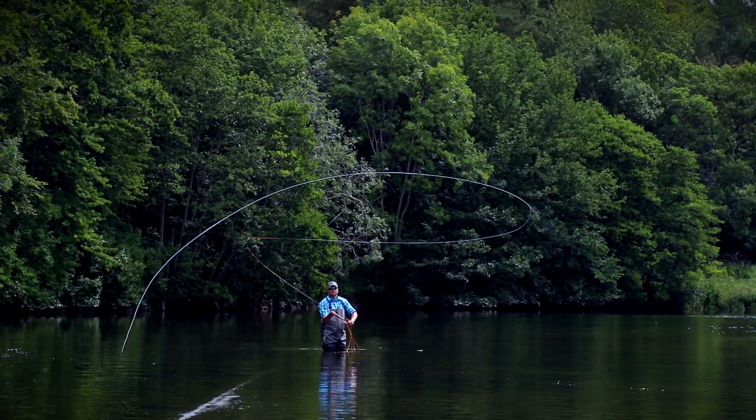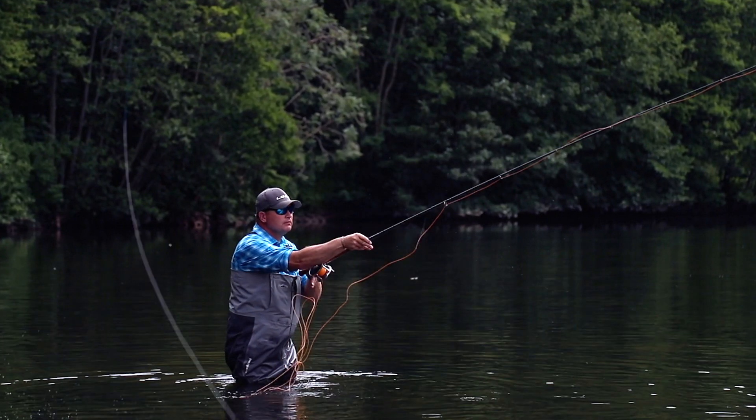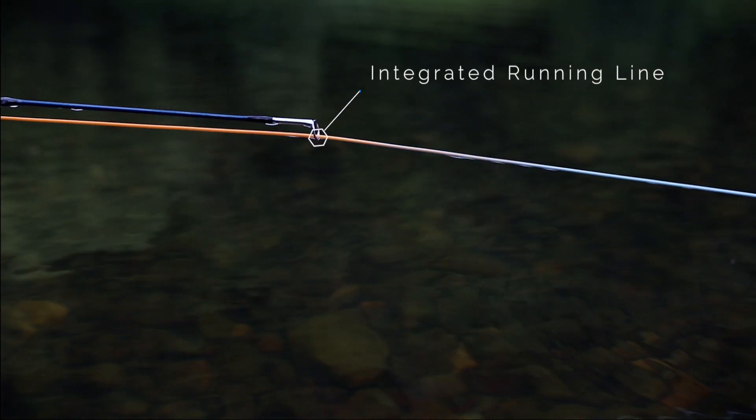The tactical line's taper dimensions are optimised for modern two-handed fly casting techniques and feature an integrated head and running line configuration.